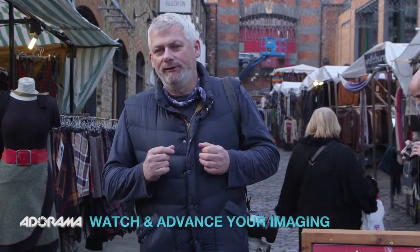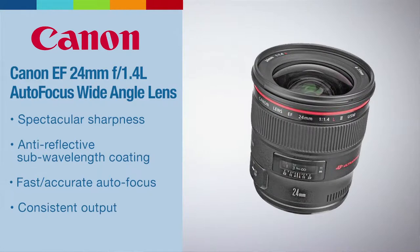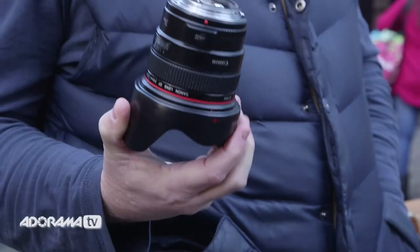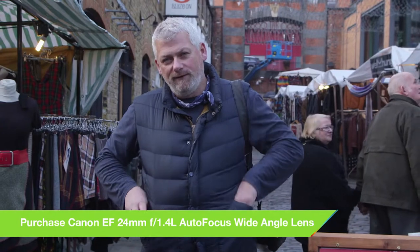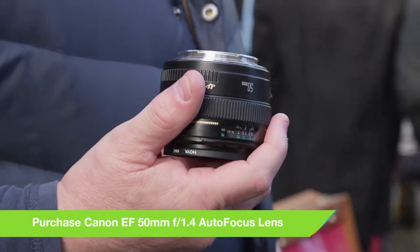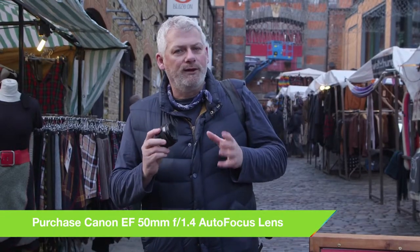So before we get started, let's talk about lenses. The 85mm in all its forms — 1.2, 1.4, and 1.8 — is said to be the best portrait lens. I totally agree it's a great lens, but other lenses can produce just as nice portraits. For wide environmental pictures showing our subject with something in the background, I prefer the 24mm prime lens at 1.4 — it's great, nice and sharp. I also really like the 50mm 1.4 lens; I use it all the time. It gives great variety in aperture, though it will distort a little bit when you get too close to your subject.